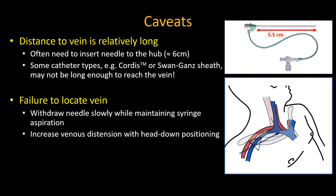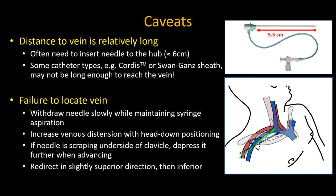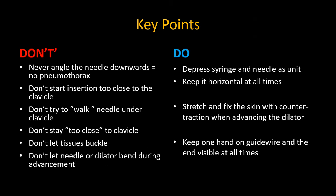Increase head-down positioning to maximize vein filling. Ensure you are not scraping along the clavicle, which may mean you are passing between the clavicle and the vein. You may attempt redirection first in a slightly superior direction, aiming for a point along the clavicle more lateral to the sternal notch, and then in a slightly inferior direction. Arterial puncture is very rare — it has never yet happened to me. If these steps still do not result in success, move to an alternative technique. Landmark-guided subclavian central lines need not be a scary technique — they are both useful and simple to perform. Thank you for watching, and I hope this helps someone, somewhere, sometime.